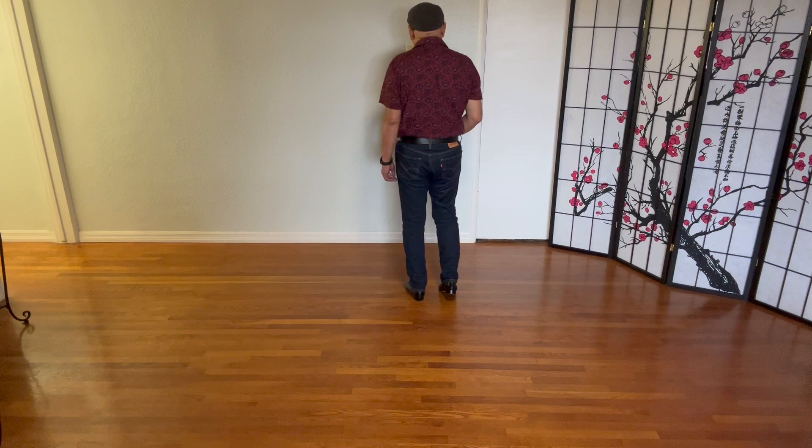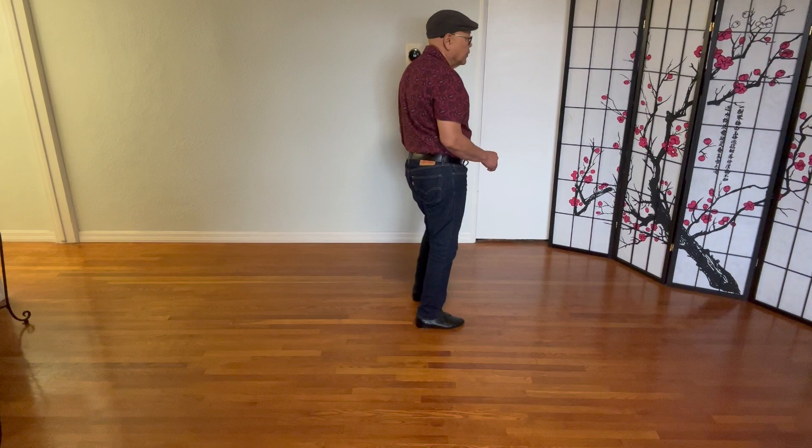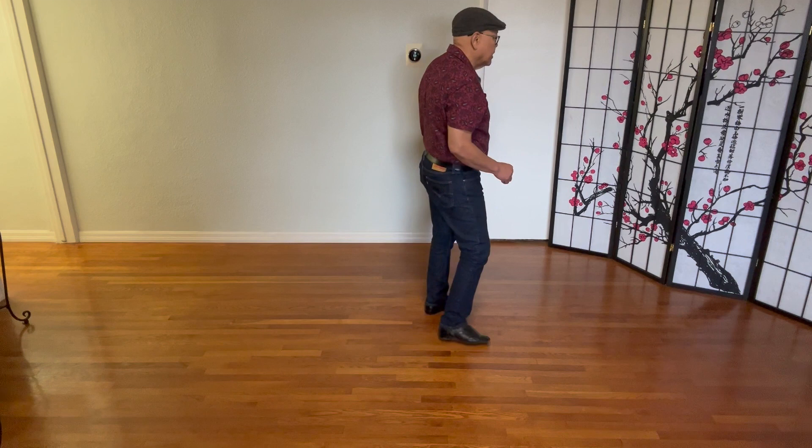Section two again with a count: seven, eight, and one, two, three, four, and five, hold six, and seven, eight, and one.